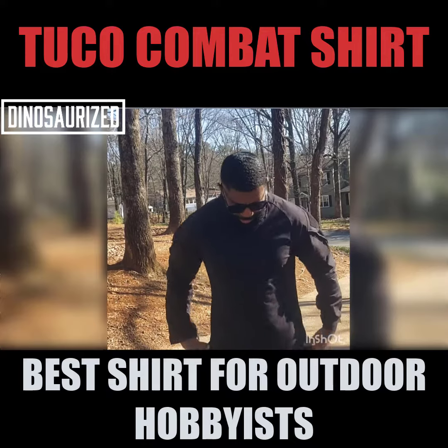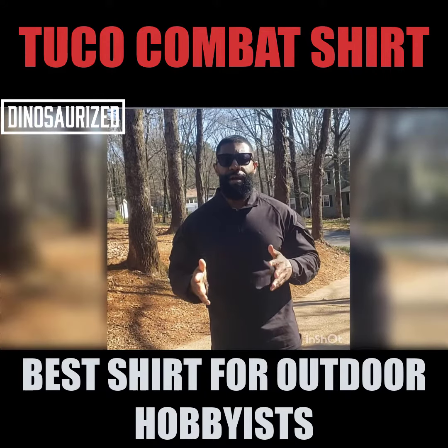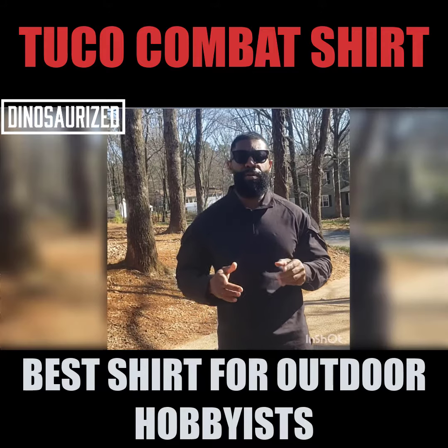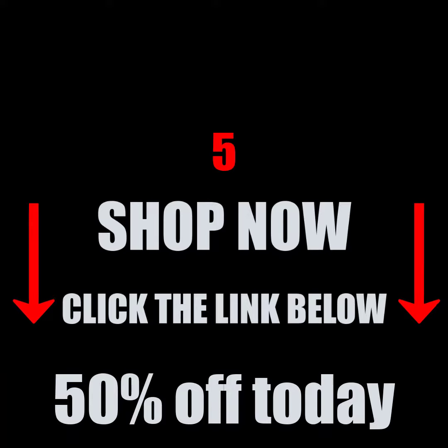As you can see, if it's a good fit for you, make sure you go to dinosaurize.com today to pick up your Tuco tactical shirt. I'll see you next time.